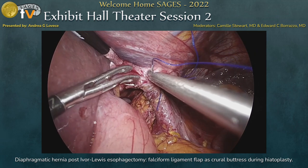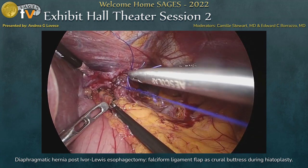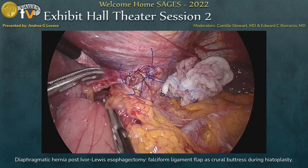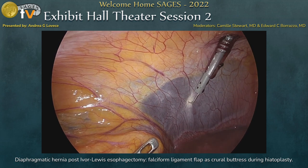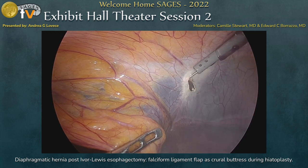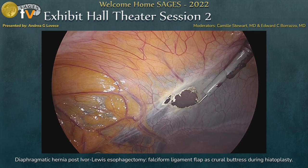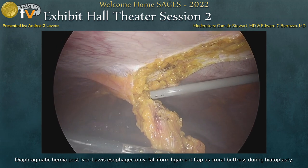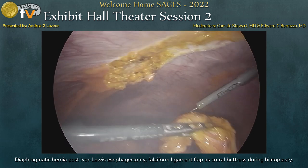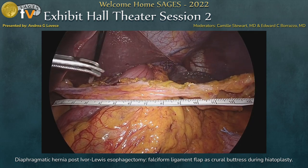We needed four stitches to complete the closure of the hiatus. Once the closure was completed, we decided to reinforce the hiatus using the falciform ligament. We started the liberation of the ligament from the anterior abdominal wall, paying attention to preserve its vascularization and vitality. We then checked the length of the ligament to understand if it was long enough to reach and completely cover the hiatus.